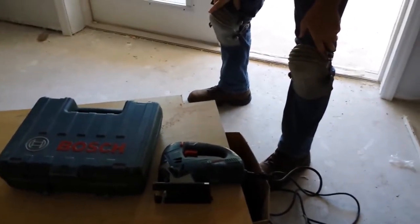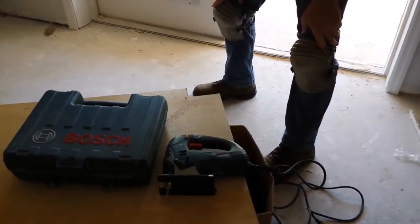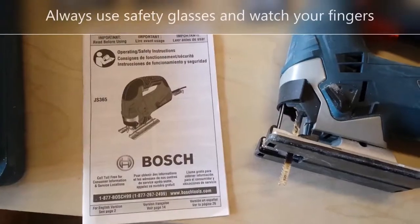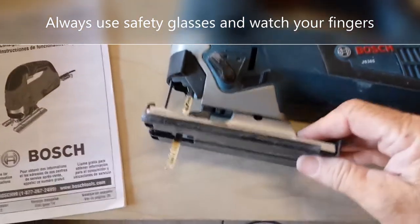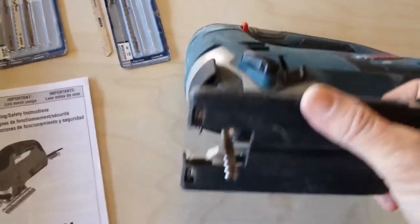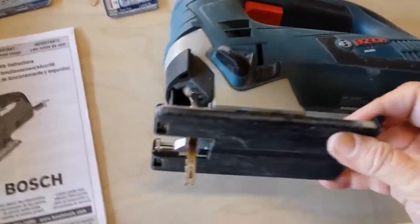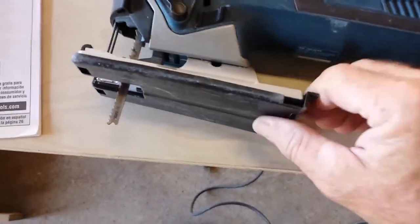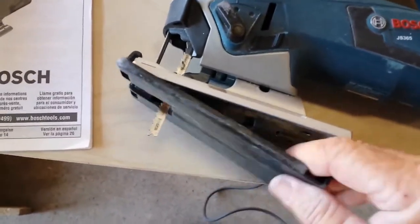The Bosch JS365 is a pretty good jigsaw. This jigsaw has a no-mar blade, which means it's made to glide across the material and not mar it up, and it snaps on and off.